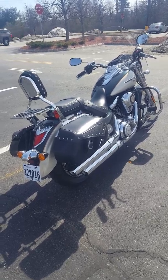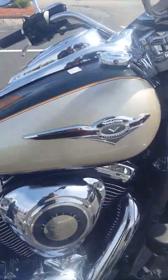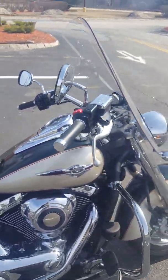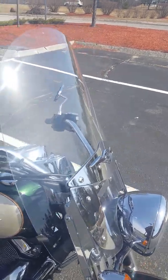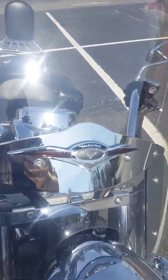This is a 2009 Kawasaki Vulcan 1700 Classic. You can see in the badge there. This is the LT edition, which means light touring. And with the light touring model, you get an adjustable windscreen, some nice chrome and a nice badge there.